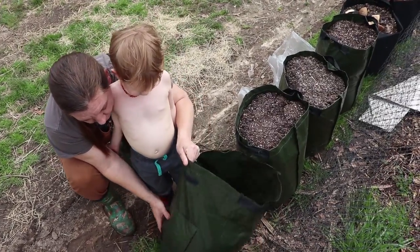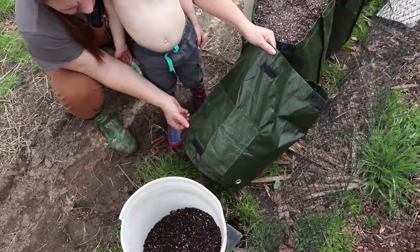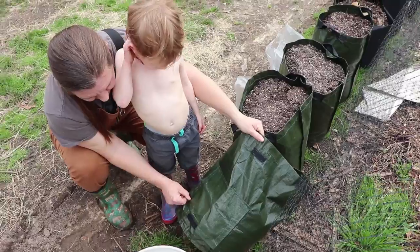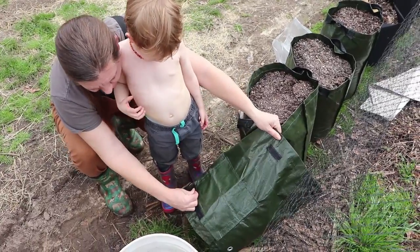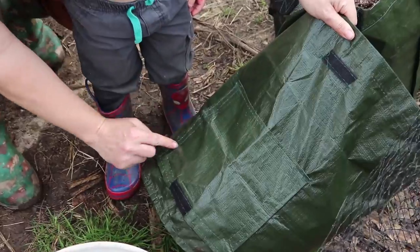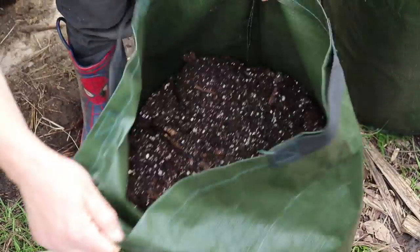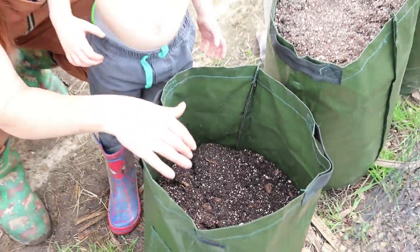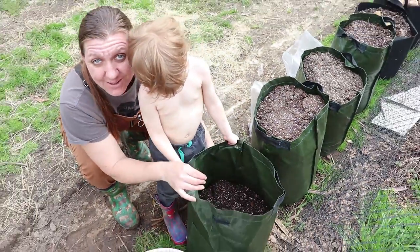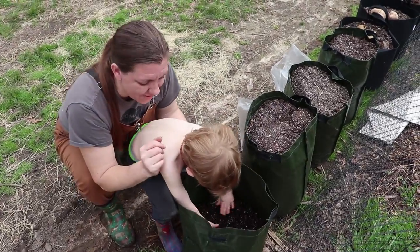These potato grow bags do have these openings — they're like spud flaps. They're velcroed down the seams, and I can velcro it open halfway through the season and harvest baby potatoes if I want to. So that's kind of cool to be able to grab a few while it's still growing.